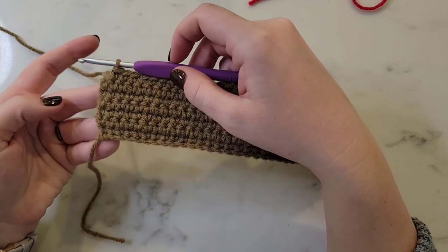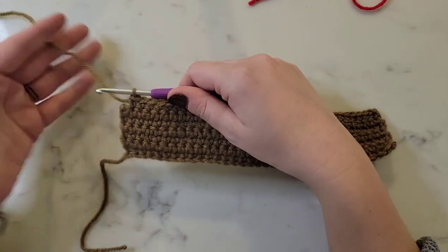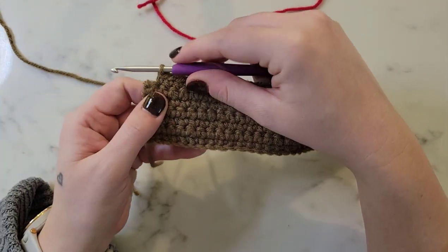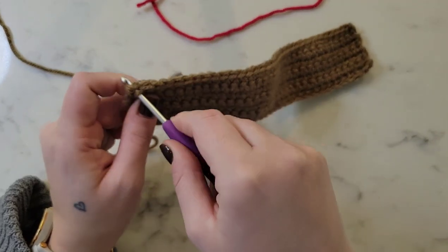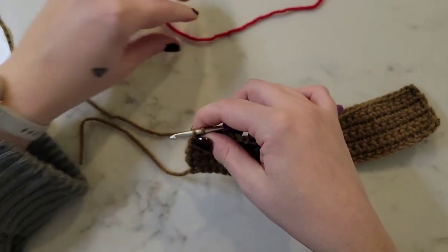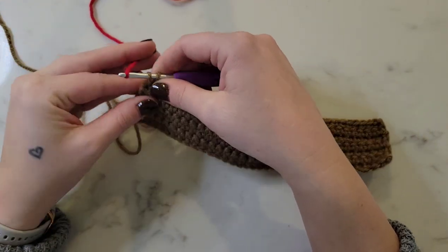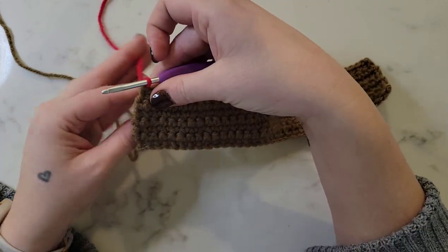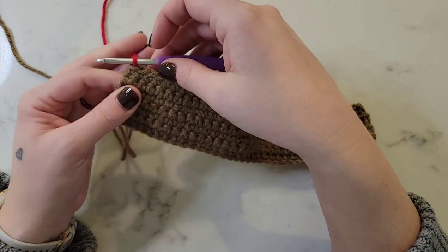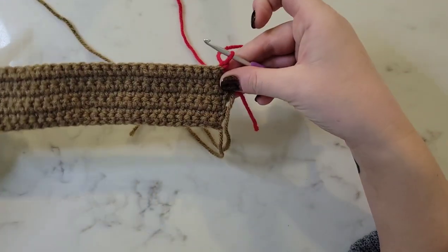At the end of row seven, I have one stitch left to complete the row. We're going to transition over to our red yarn — insert the hook like we're doing a normal single crochet, pull up a loop so we have two loops on the hook, and instead of pulling through with brown, we're going to pull through with the new color red. Pull tight on the loose ends on the back, then the red will become our working yarn. Chain one and turn the work around.